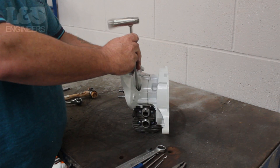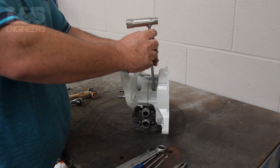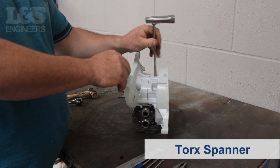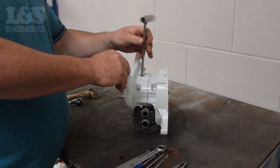Turn the short engine upside down. Remove the four screws in the crankcase to detach the cylinder from the machine using a torque spanner. When doing this, take note of which way the cylinder is facing as it will have to be placed back in the same way.